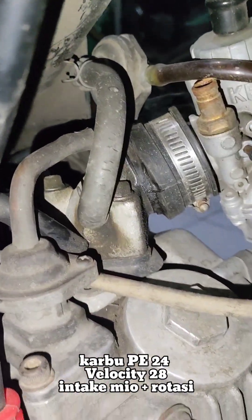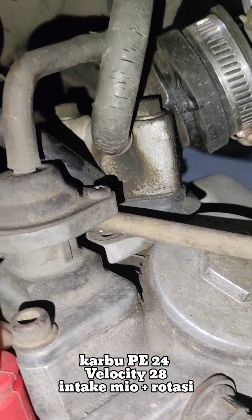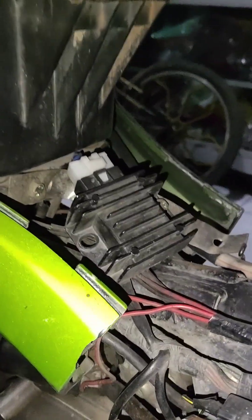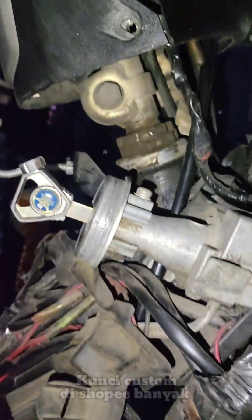Intek pakai Mio, pakai rotasi juga. Nih, rotasi yang bulat ya. Tip-lock pakai N-Mac. Kontak masih standar ya.